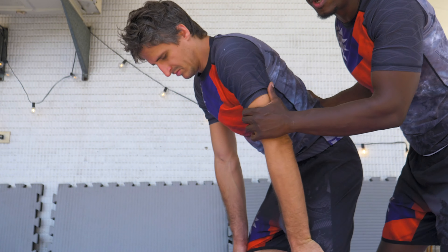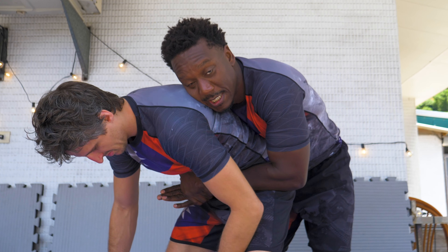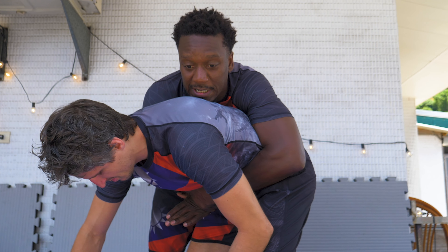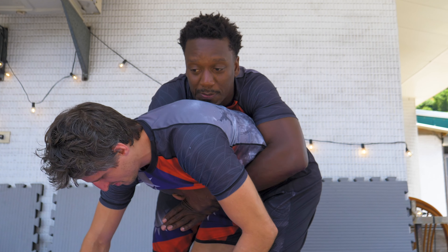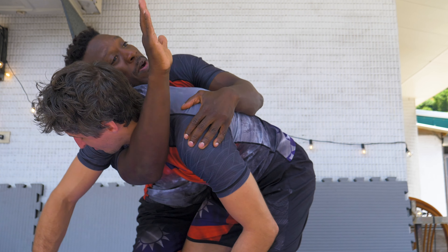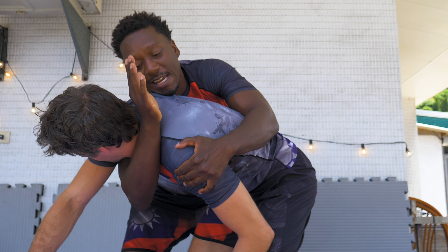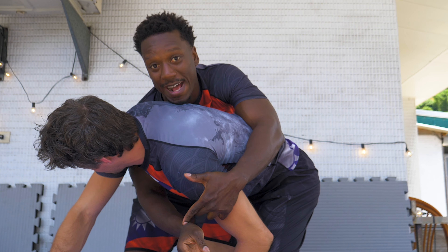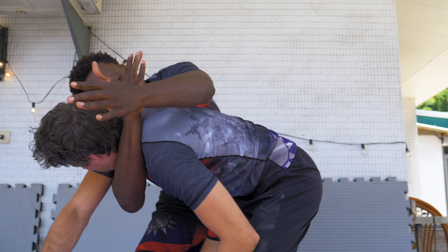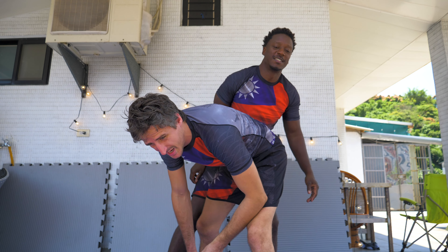Another way he shows it is from standing. I have this double under in the standing position. What Kade likes to do — he says from here, he just punches. It's almost like he's punching the air behind his neck, to get this wrist bone on or past the neck — bone on neck. And then he closes it out. Quick tap.